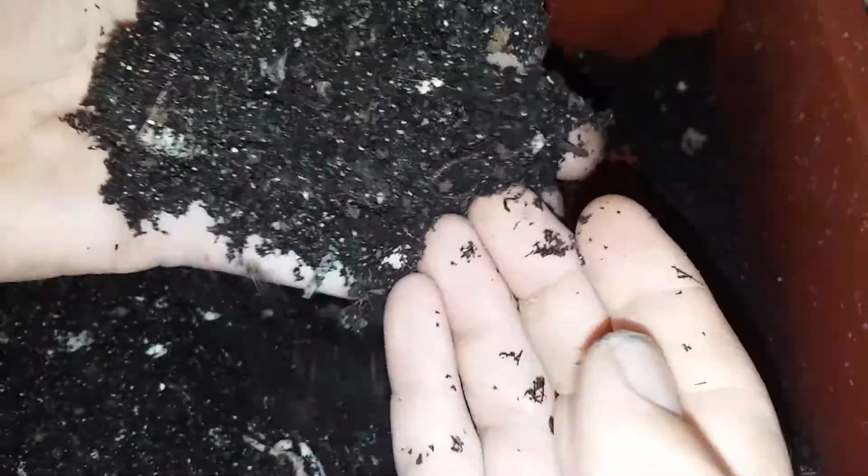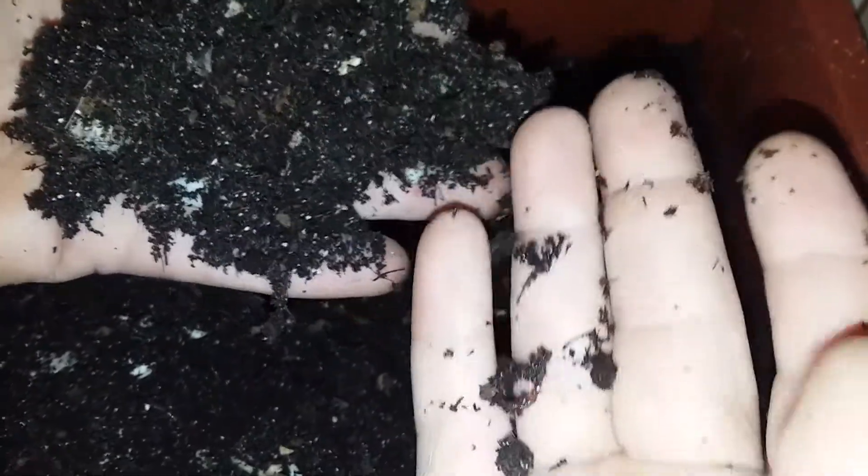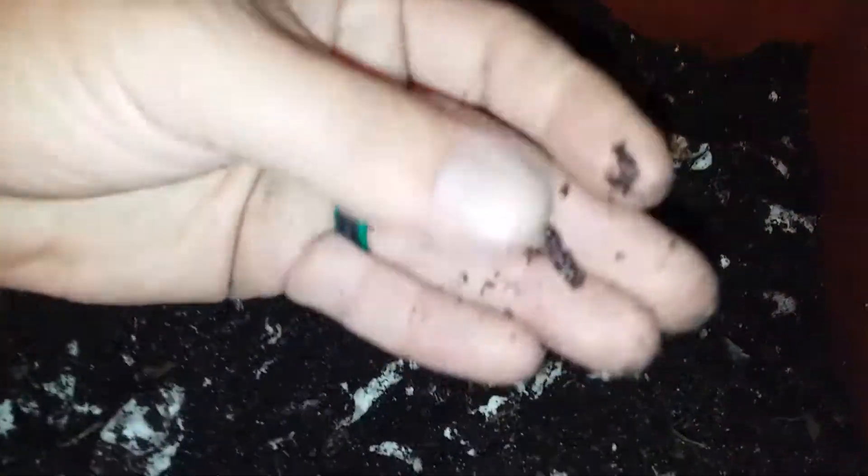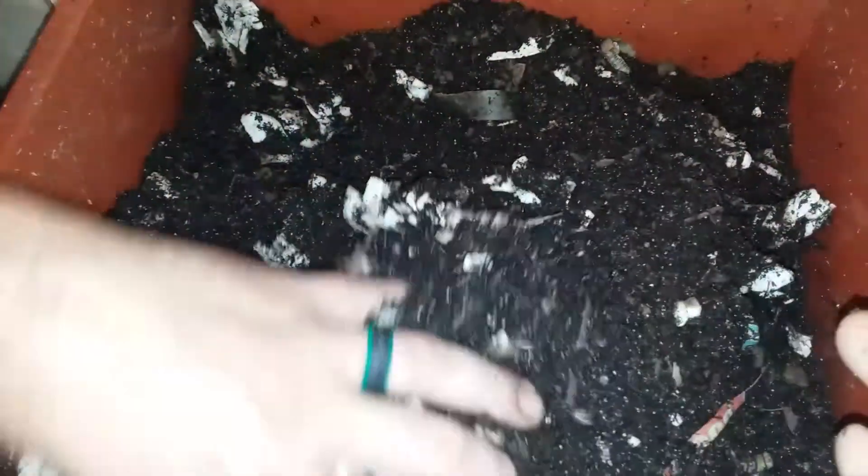I got some babies — there's some little guys there. So that means they're happy, they're making babies. There's all kinds of worms all through here. That's a good sign — they're reproducing, which is what we want. Let's take this top tray off and see if we got any hangers. We got quite a few. Let's look in the bottom.